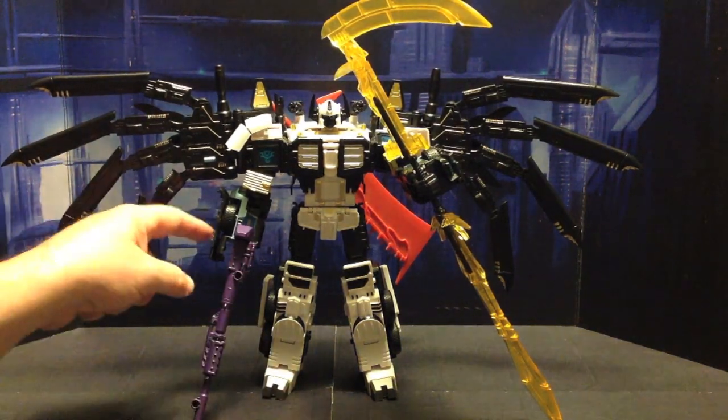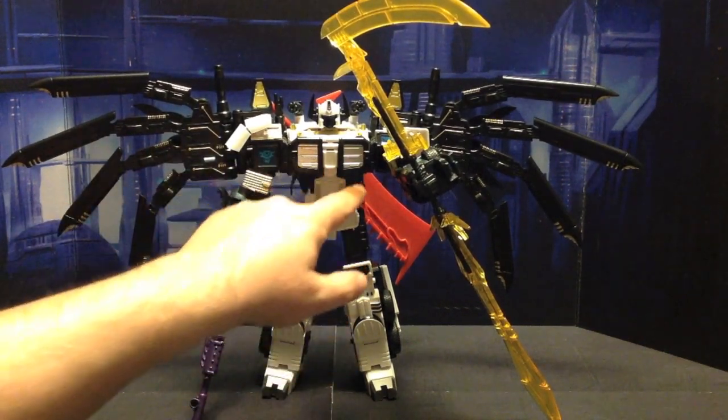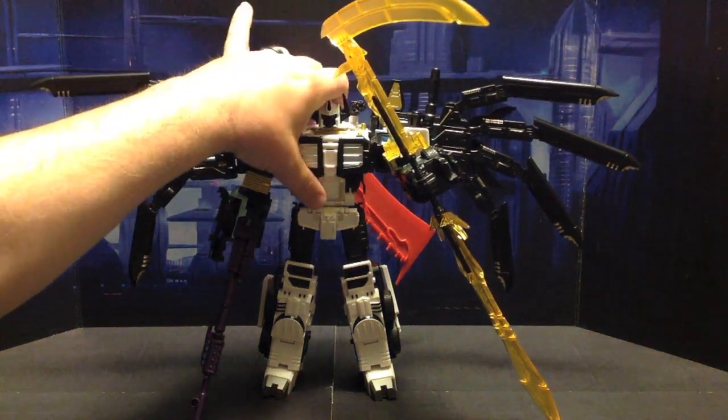This guy looks amazing. Instead of all this being white, it's black, along with the legs and the chest from the kit and the wings. You can see right here, it just looks amazing. Freaking amazing. Let me go ahead and do a gentle spin around.